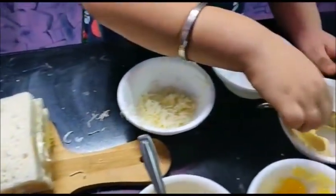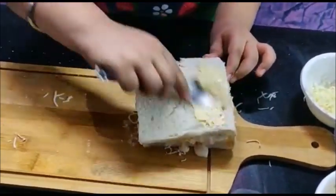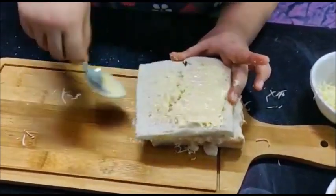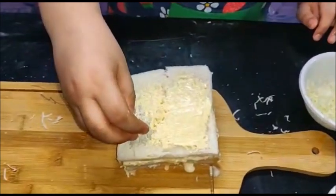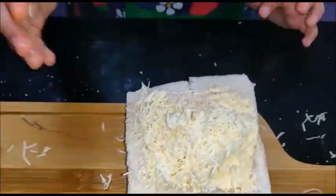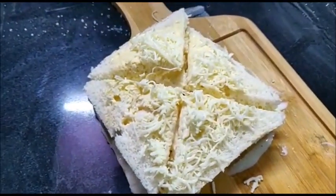Then we have to spread the butter on the third slice. Now we have to keep grated cheese on the sandwich. Now cut into four pieces with the help of parents — one, two, three.